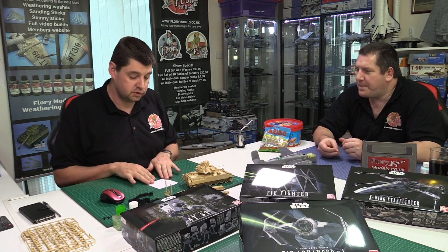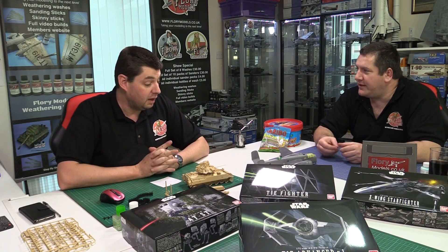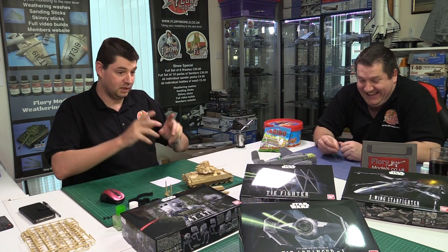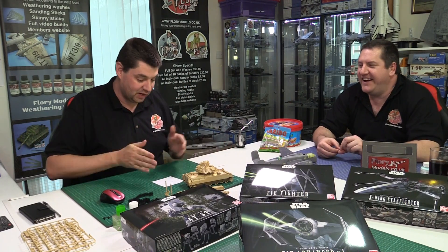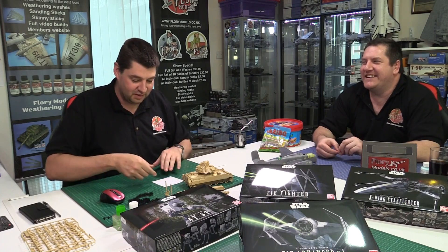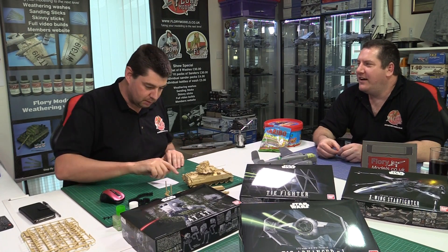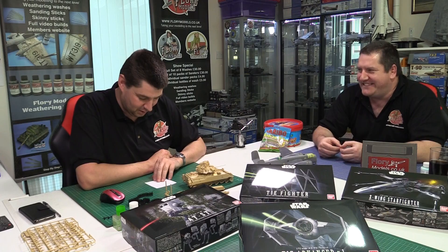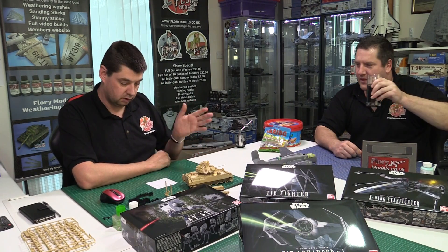The Stirring Up Dust competition — featuring the current build entry — runs until the 21st of June, so there's still time to enter. A photo build thread will be posted on the website from the video before the deadline, and the build will continue through the competition period.